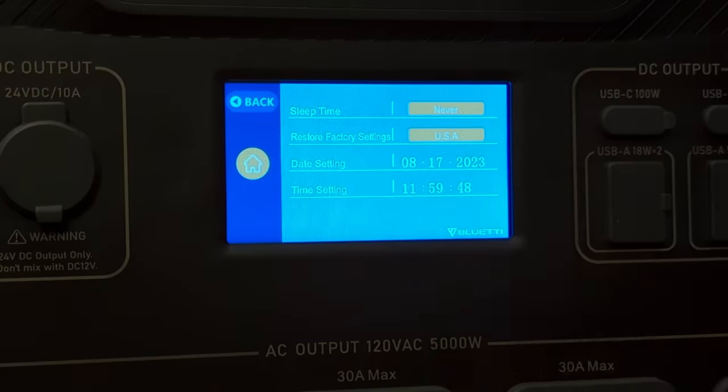This home has three refrigerators, two deep freezes, a furnace, and a sump pump they want operational during outages — and keeping the Wi-Fi on would be a nice bonus. The first thing I did was measure the power consumption of all the critical loads using a kilowatt meter, plugging it into each load and letting it run for 24 hours to get an average. For example, the basement fridge used 1.37 kilowatt-hours in 24 hours — 1370 watts divided by 24 is 57 — so that fridge uses 57 watts on average. After doing this for everything, the total average to keep all five refrigeration units running is 200 watts.